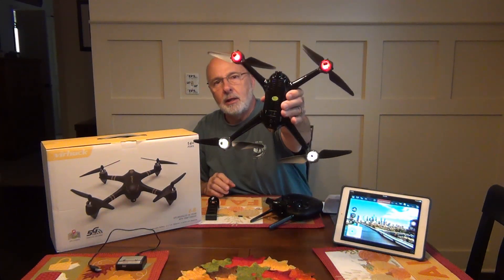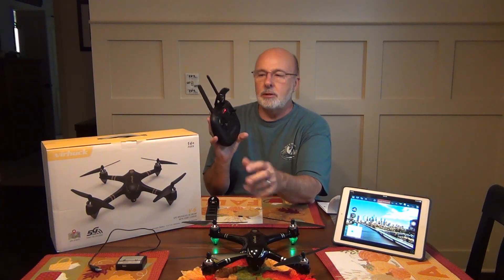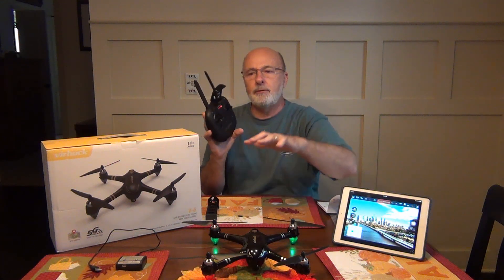There we go — it's solid, you're ready to go. Set it down. You can take off real easy. Push the red button once and the motors are going to start. Push the auto takeoff and it's going to go up about five feet and hover for you.